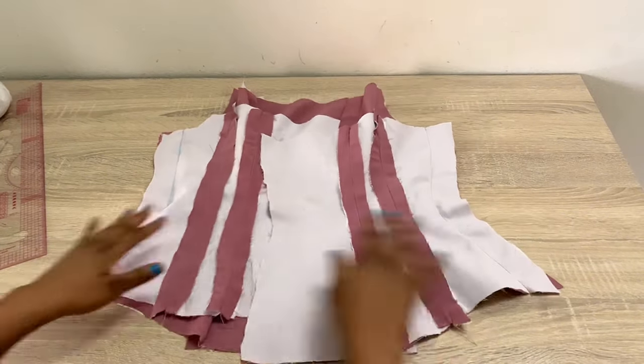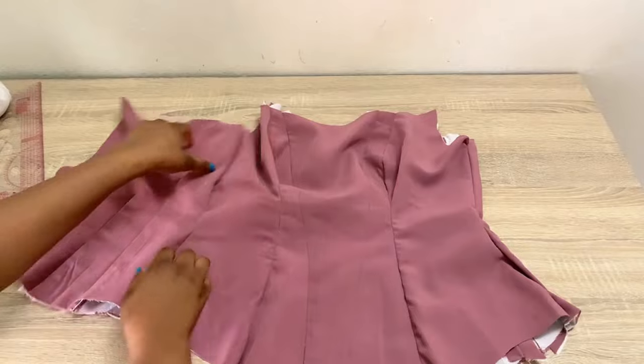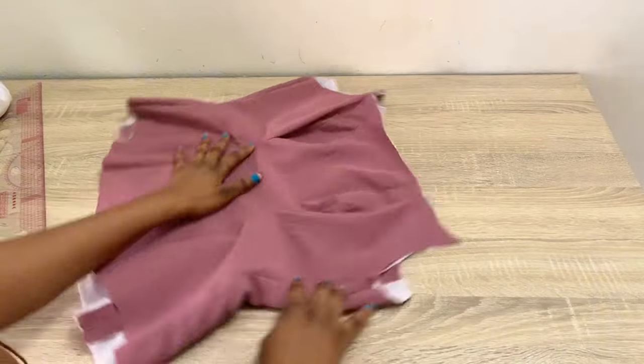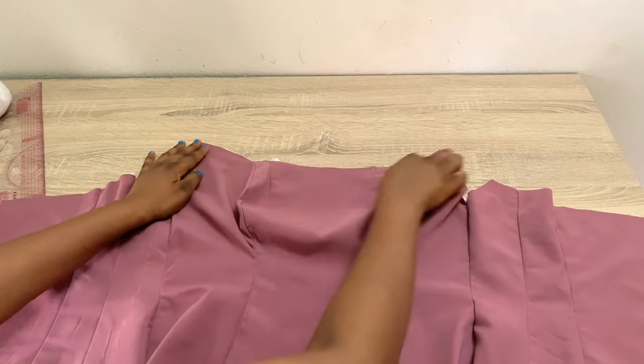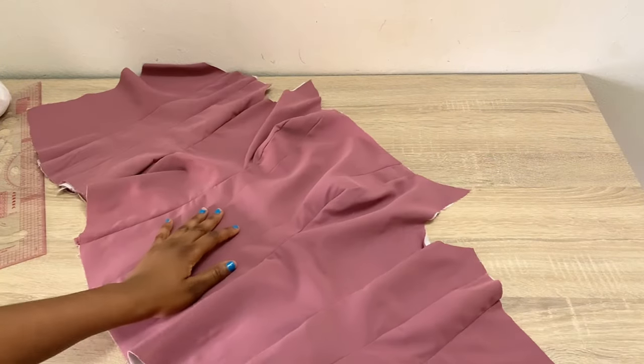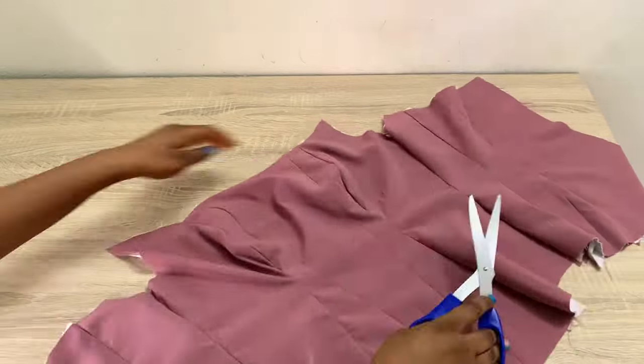After stitching it down, this is what I have. I'm going to turn this over to the front side and fold it in like this. Now what I'll be doing is to trim down this upper part of my corset — I'll open it up and trim it down to my satisfaction, trimming both sides just like this.